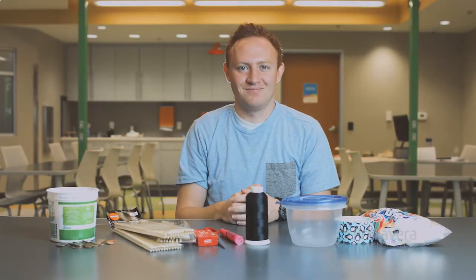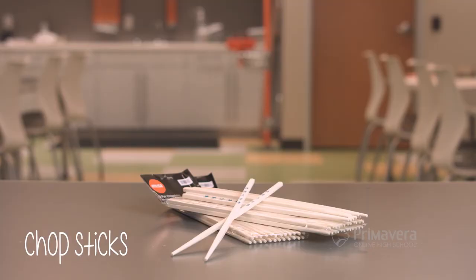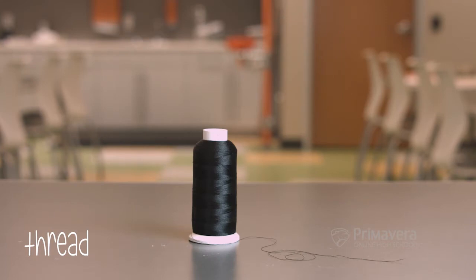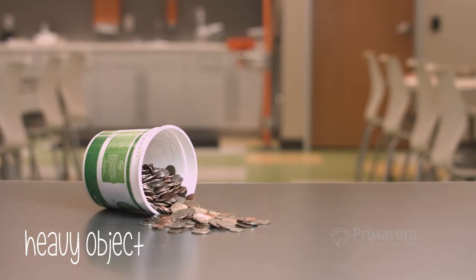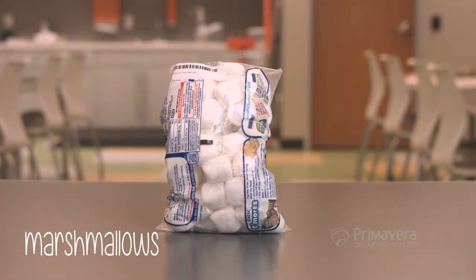Now it's time for you to build your own mini siege engine. Here's a quick rundown of the supplies you'll need: chopsticks, a few paper clips, the cap from a marker or pen, some thread, a plastic container with a lid and a heavy object or substance to place in the container, some duct tape, a pair of scissors, and some marshmallows.